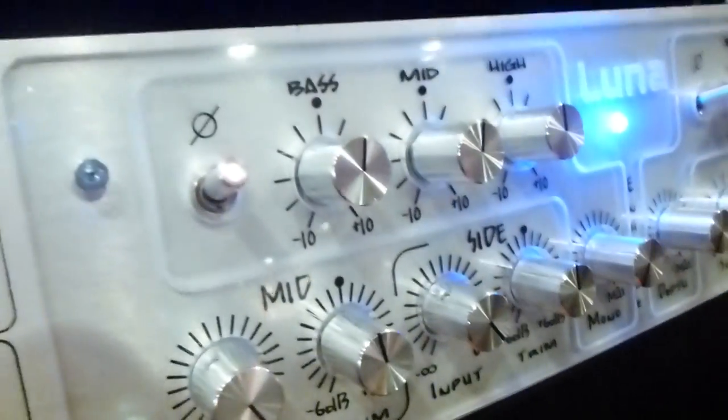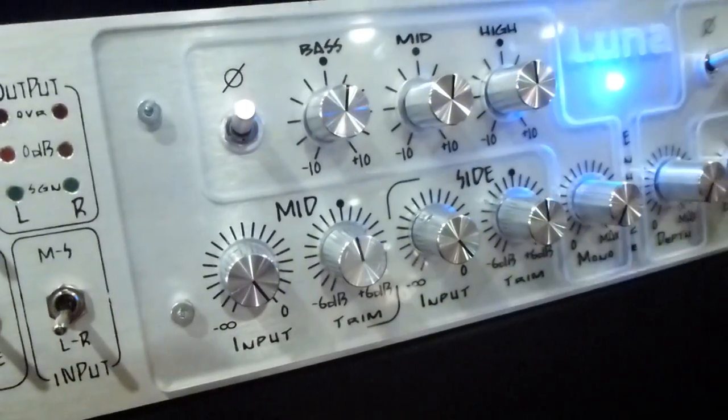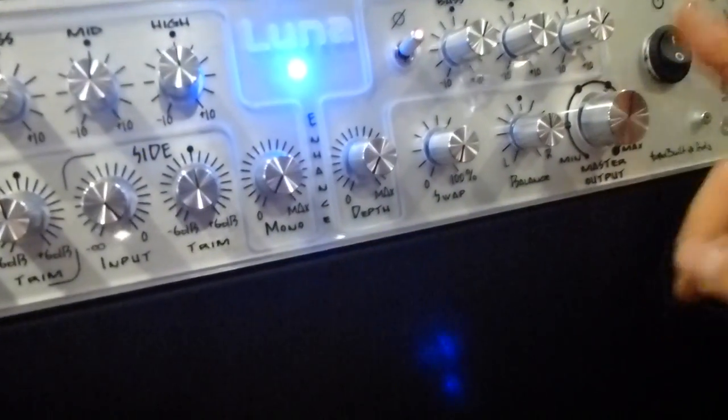This one is basically an equalizer, a band-stand equalizer that acts on mono. And this one acts on depth control. And this one is the output control with 6dB of gain.